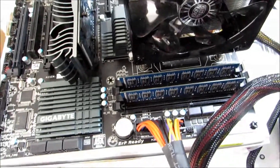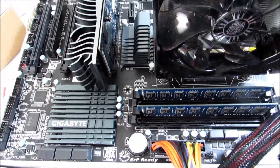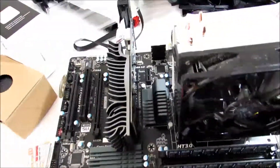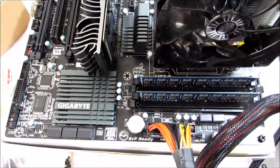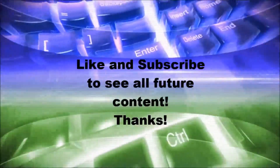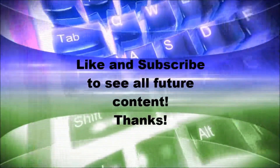Alright guys, I hope this has helped you understand how to install parts on the motherboard a little bit easier. I hope in the near future I will have a better setup — I plan on having a test bench coming within about a week or so so that I can test all kinds of new components. But this is just a video — I've had some questions about some old parts I had laying around. Alright guys, I hope you enjoyed the video. See you next time.